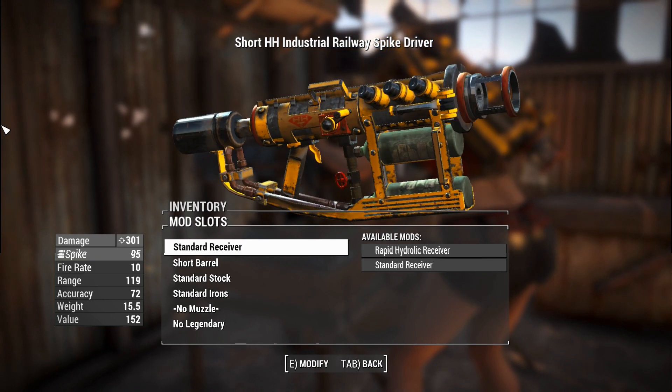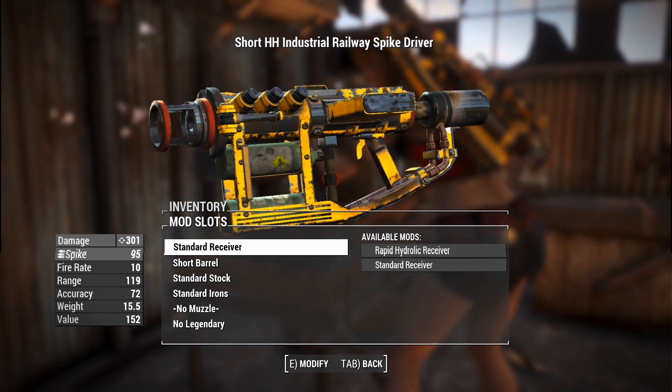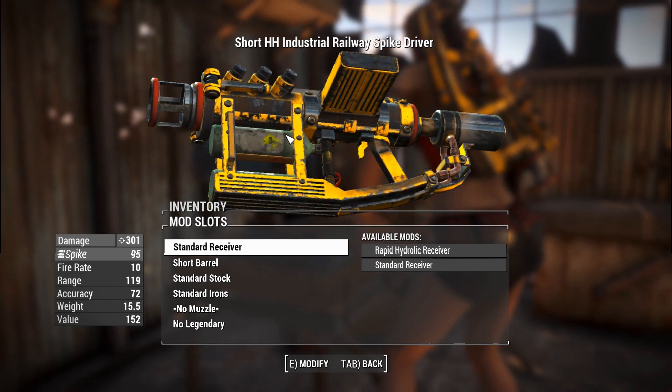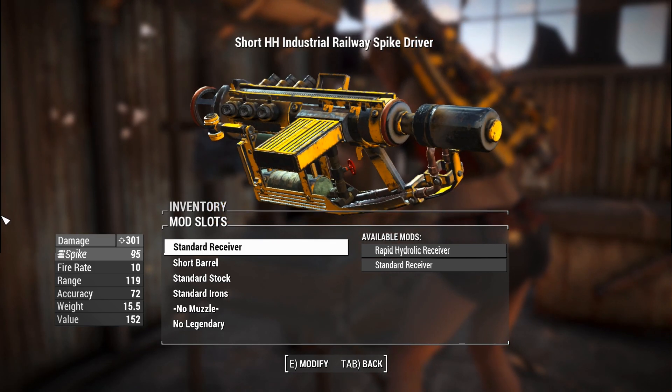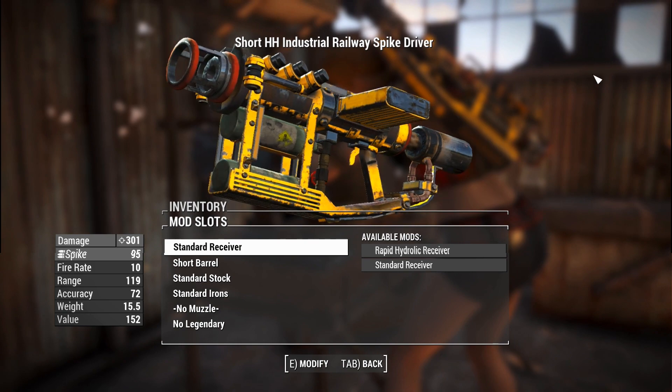There are some flamer bits there with a valve connecting the air pressure gauges or whatever this thing has firing. It looks like it's using some sort of oxygen system, and there's also that piece at the back which is not a stock, but it can be used as such.